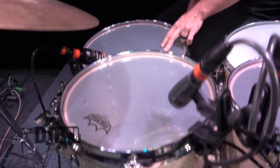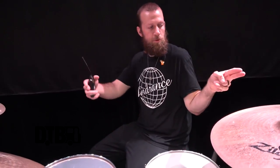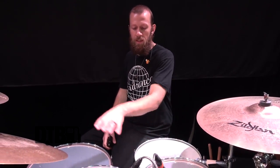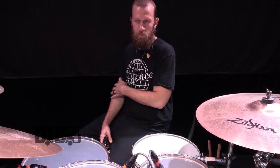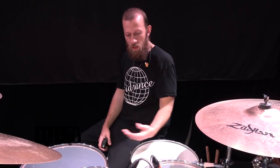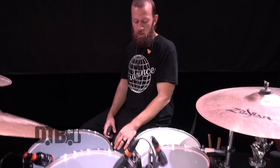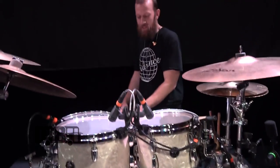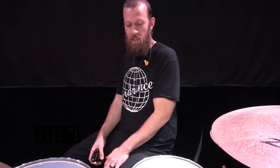Vintage Emperors on the toms. I like clear and coated, but I prefer clear live because I'm trying to cut through the bass and guitar frequencies, and clear heads allow me to do that better. I generally like coated on recordings. Clear Ambassadors on the bottom for the resonant heads. For the kick drum, I've always used Remo clear Power Stroke 3 on the batter and Power Stroke 3 on the resonant — I experiment sometimes, but it's just the most genius combination I've always used.